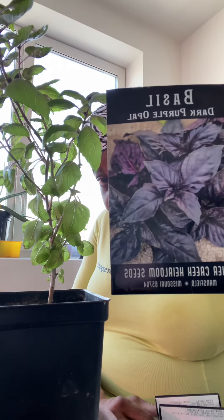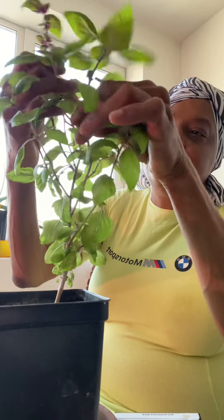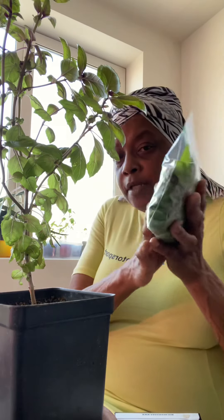This plant is supposed to be purple, but as you can see it is not purple except for the tops. I'm trying to figure out why it isn't. I would love for all the leaves to be purple. I don't know, but I have a lot of them and I've harvested.